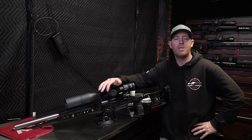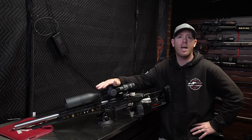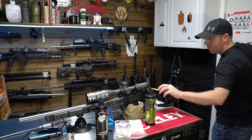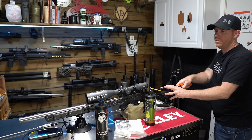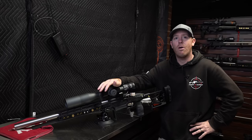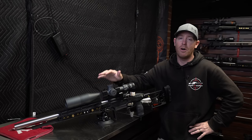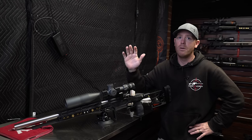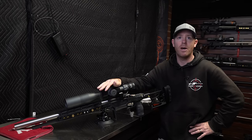Welcome back to the Pursuit of Accuracy. I'm Josh. Today we're going to look at how I'm cleaning my rimfire rifles in 2024. If you've seen the other video I posted about a year ago, I have slightly changed my methods — I'm always looking to get a little bit more efficient. There are several rimfires behind me that need cleaning quite often, so I'm always working at getting this done more effectively and more efficiently.